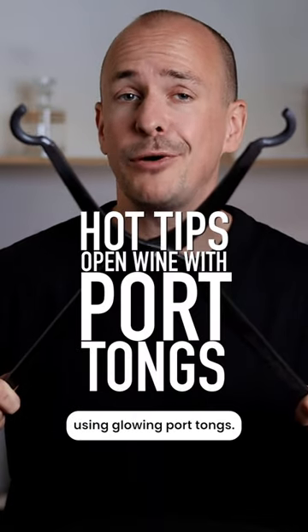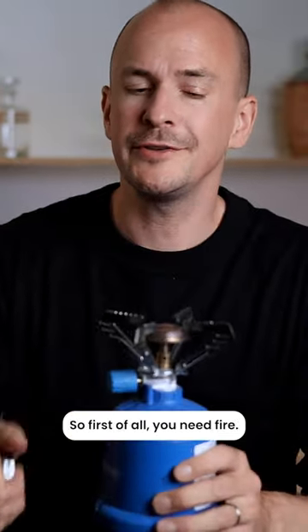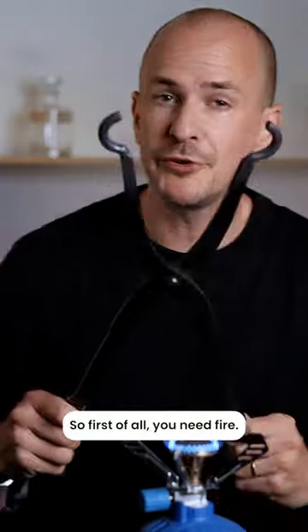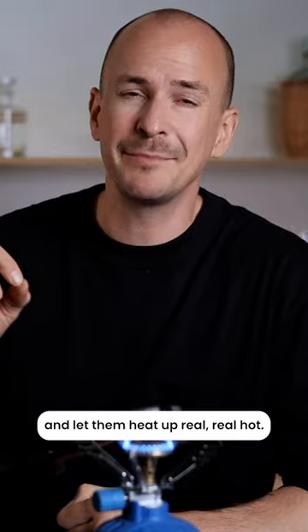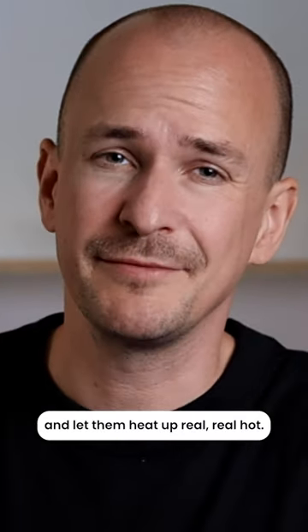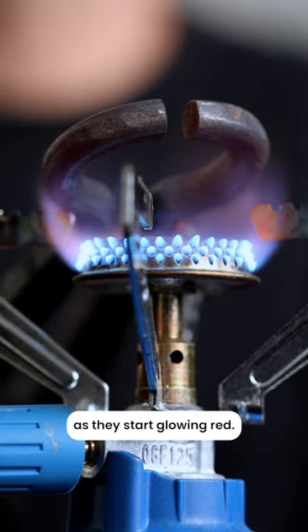How to open a bottle of wine using glowing port tongs. First of all, you need fire. Put your port tongs onto the fire and let them heat up real, real hot. You're good to go as soon as they start glowing red.